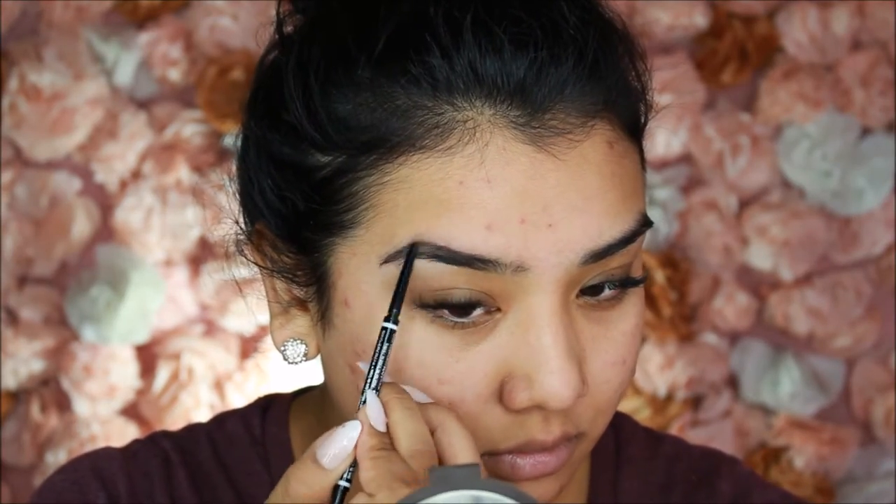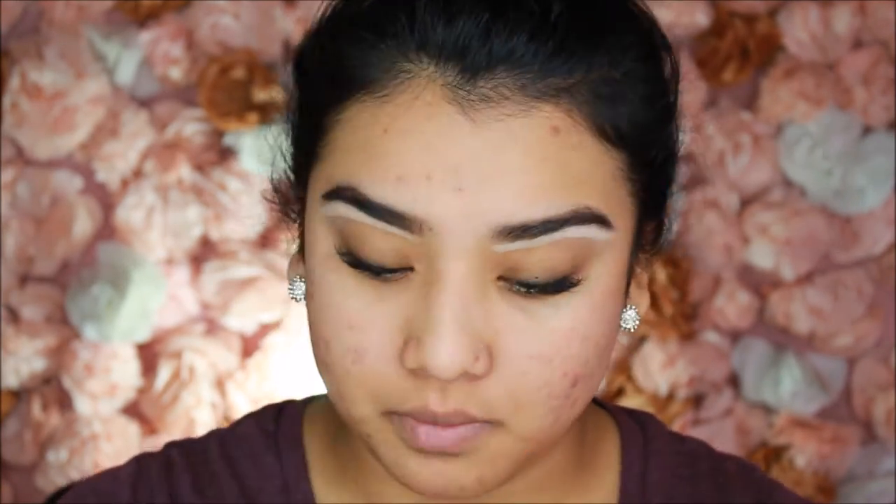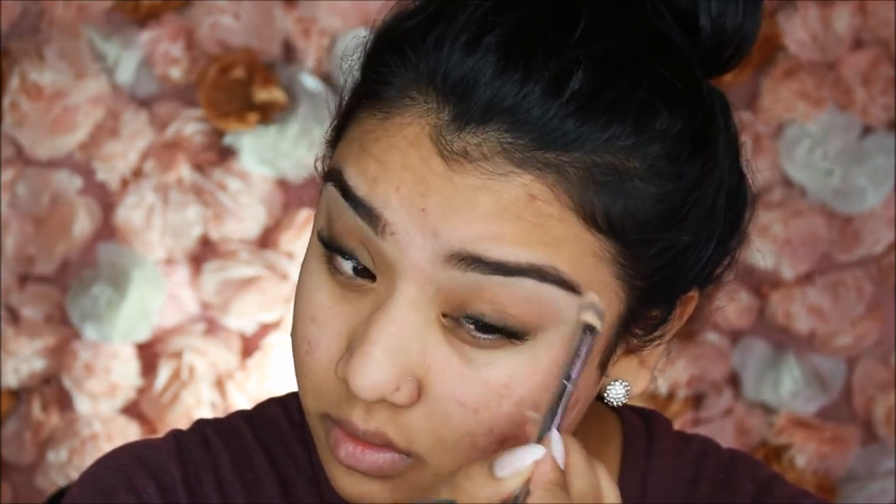Today we're starting by priming the face using the Tarte Smoothing Clay Primer, which helps smooth out skin texture and keeps the T-zone mattified. I'm also priming my lips with Nicole Guerrero's Best Damn Lip Mask, because the lipstick we're using today looks terrible on dry, patchy lips. Then I'm quickly filling in my brows and cleaning them up underneath. Finally, we're priming our eyelids with concealer.